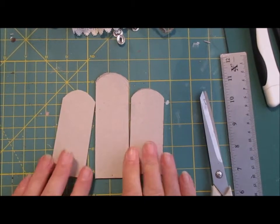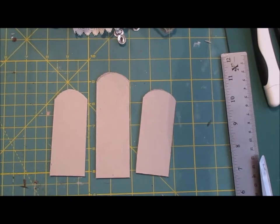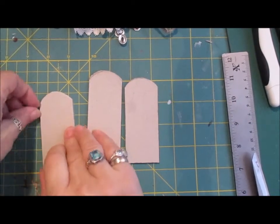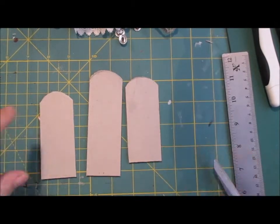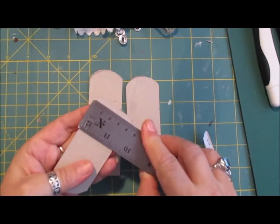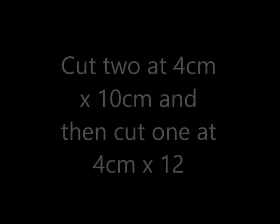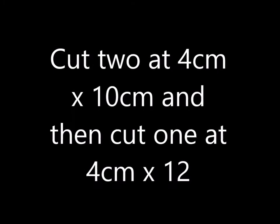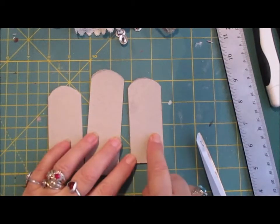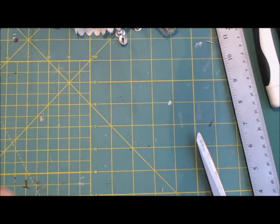Good morning everyone. I said I'd come back and show you how to make the room divider. I have made them before. I've taken some chipboard — you can use foam board, but this was just scrap that I use up as much as I can. I've taken my ruler and cut them four centimeters wide: two pieces at 10 centimeters long, and one at 12 centimeters.